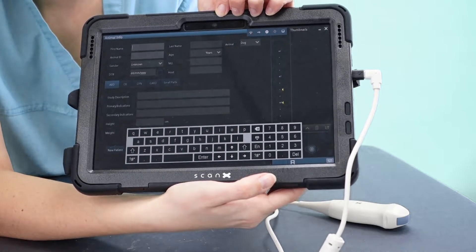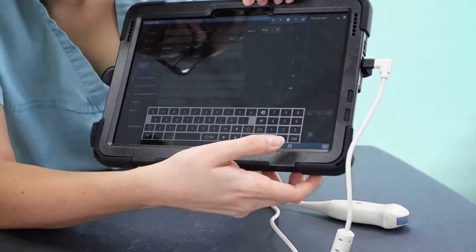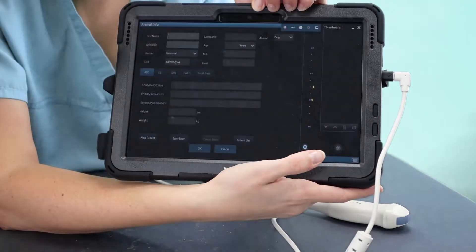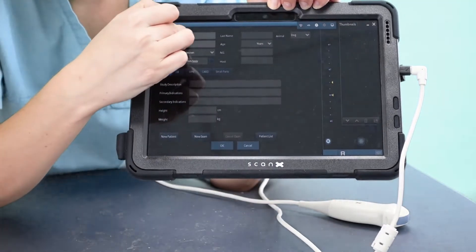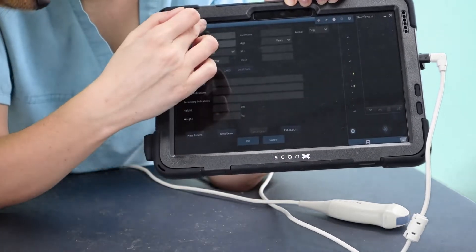I'm not going to put a patient ID in here — I'm just going to put Doppler's name. I'll press the keyboard icon and then when I click into that box I will be able to start typing her name.